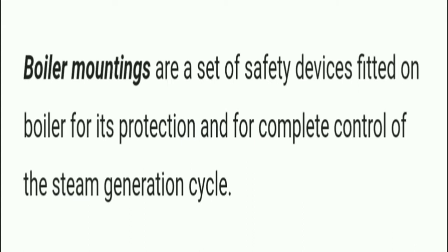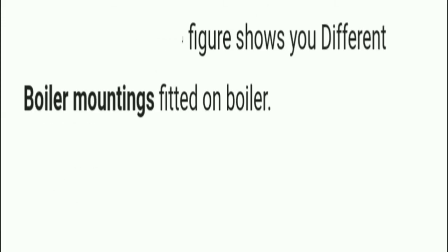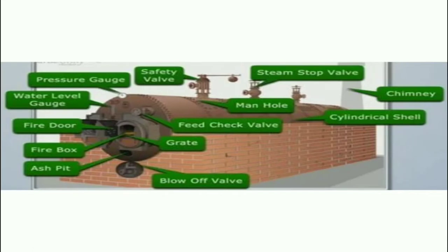Boiler mountings are a set of safety devices fitted on a boiler for its protection and for complete control of the steam generation cycle. In this picture we can see a model of a boiler, and we can see some accessories and mountings. We will discuss each part in detail in the video itself.